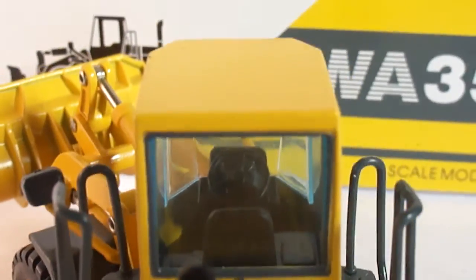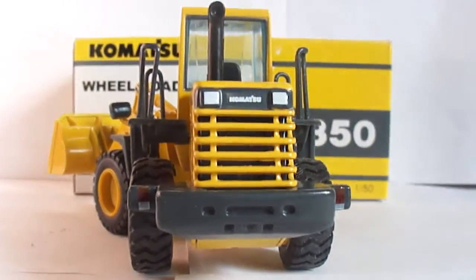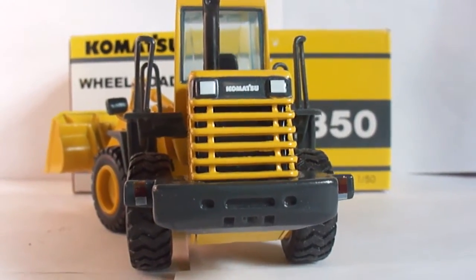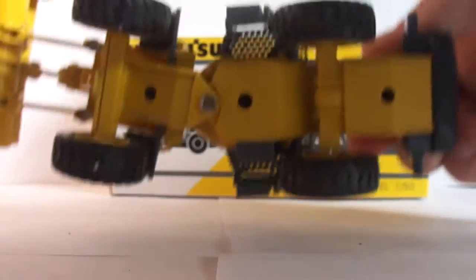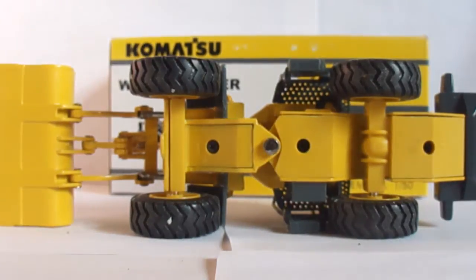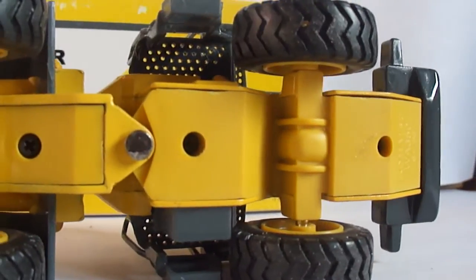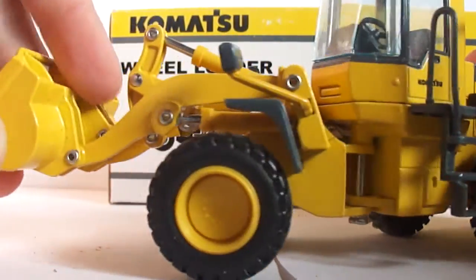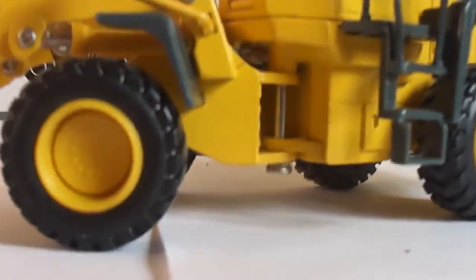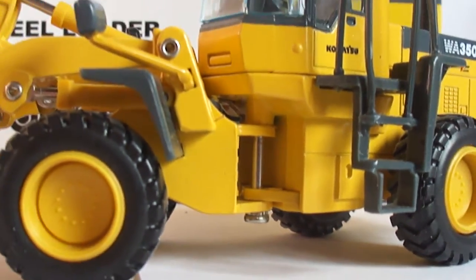Looking from the back you can kind of see the seat and the steering wheel. The back of the model is very nicely cast and detailed. Turning the model over, there is no detail whatsoever on the bottom. They also did not include any hydraulic cylinders at the articulation point — at the time they made this model, that wasn't a detail they thought of.